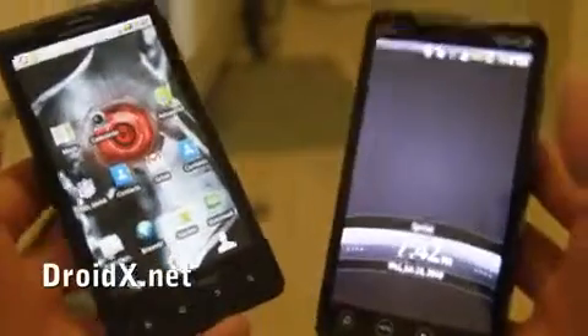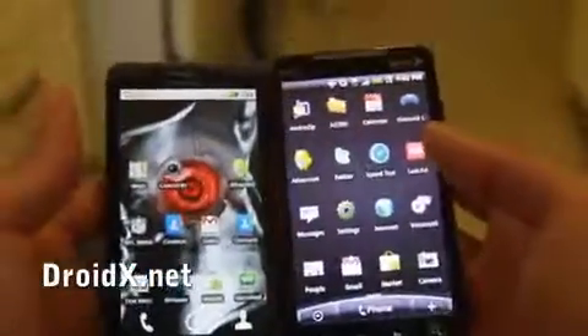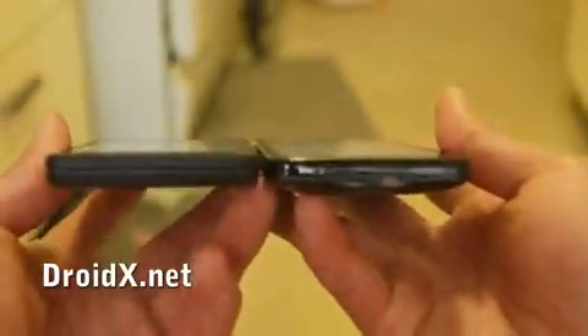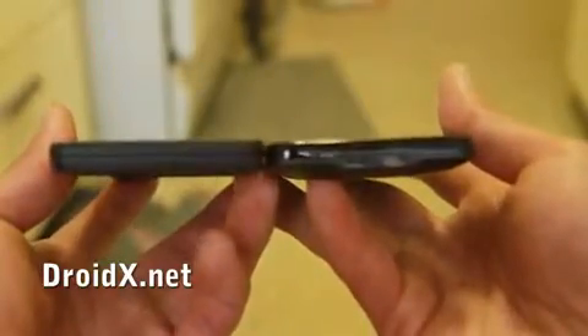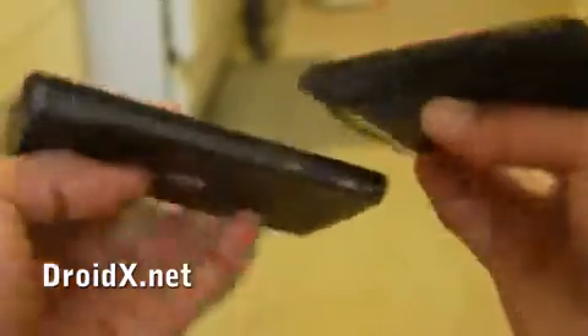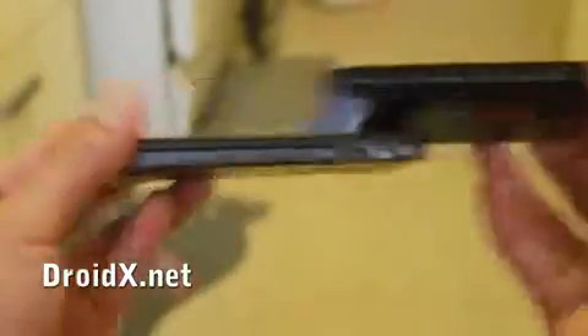Hi all, this is Max from Zetomax.com, HTCEvo.net, and DroidX.net. I've got the two phones here side by side. You can see that on the bottom the Motorola Droid X is actually thinner, but if you look on top you'll see that the Motorola Droid X is a little bit thicker. That is the design of the Motorola Droid X.